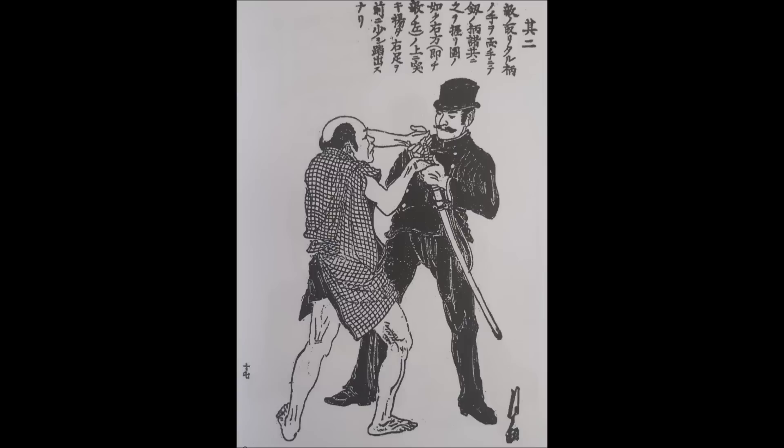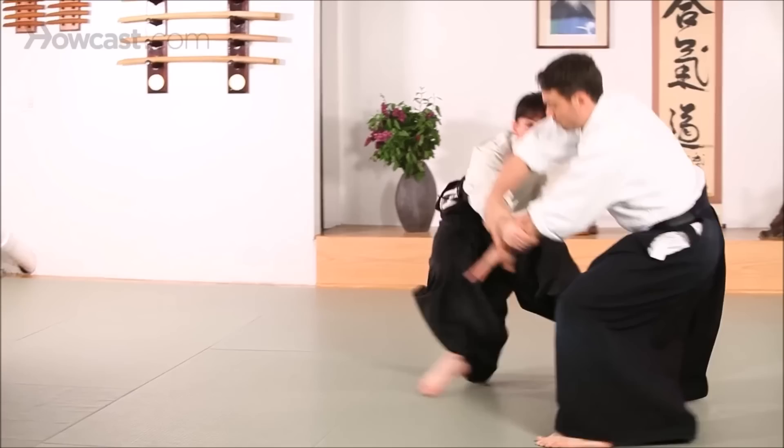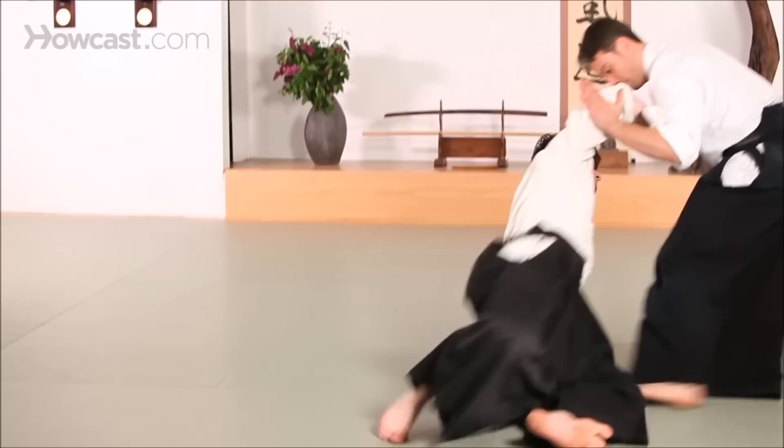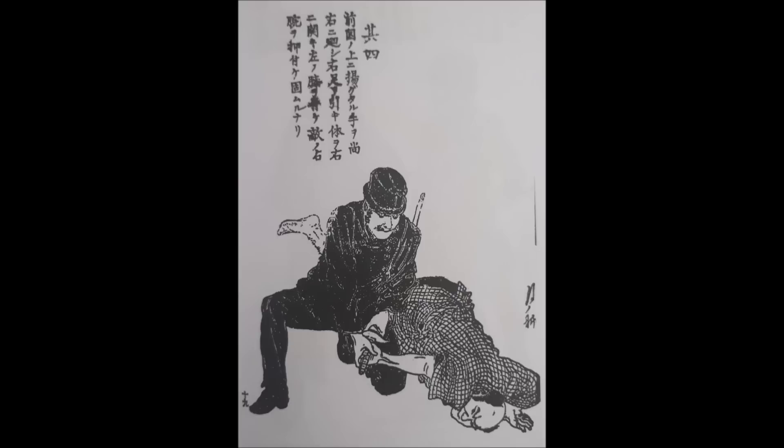Before you say Takeda invented Daitoryu and dismiss its history — Takeda may have founded the school, but he did not found the techniques. These techniques are generations and generations prior. Here you see a two-on-one against the sword — he's either trying to pull it or preventing him from pulling it. Let's see it a little more in action to understand the need for these techniques, at least back then. Here he's grabbing two-on-one, rotates around it, then locks the wrist, and he's still gripping.